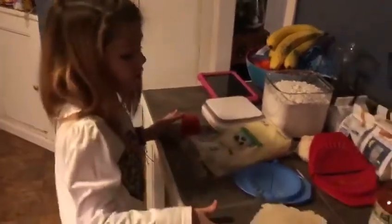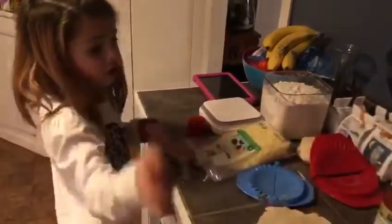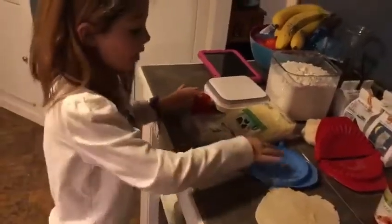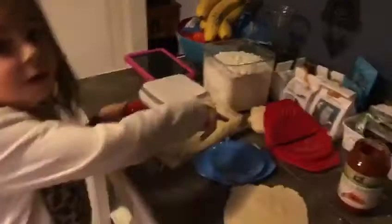For pizza pockets you need pizza dough rolled out, you might need some spray stuff that makes it not stick, and cheese and all the ingredients you want. You also need these crimper thingies — I'm using the blue one because it's the medium one. I don't want it too small or too big.